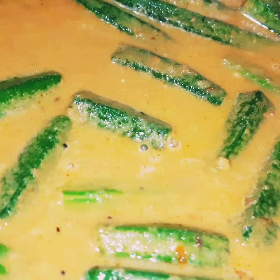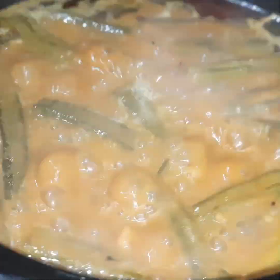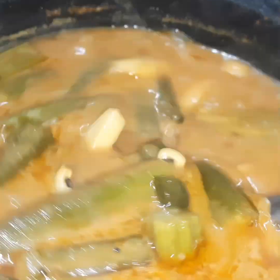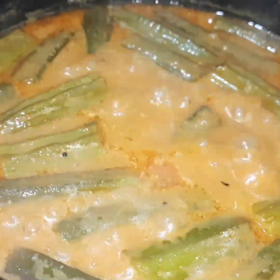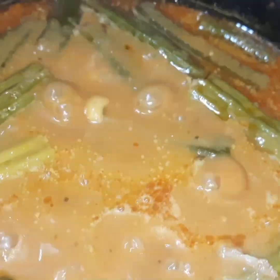Add a cup of water and add a cup of water. Now you add one cup of water.